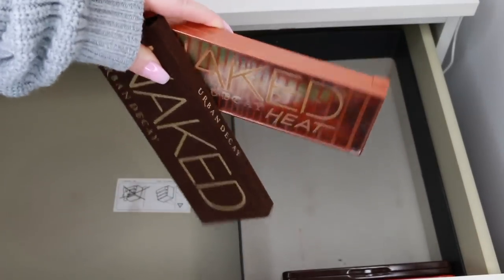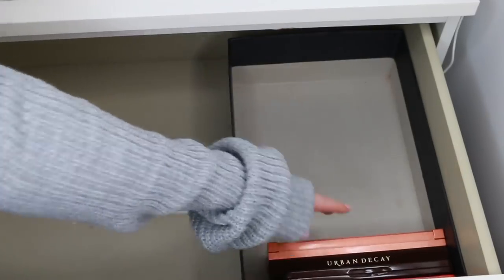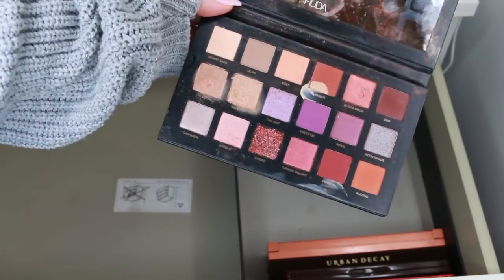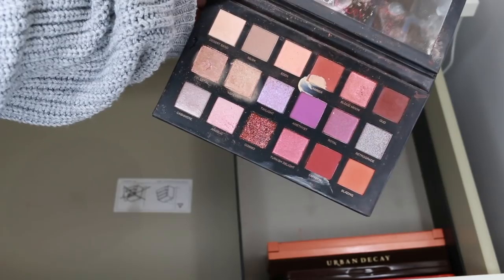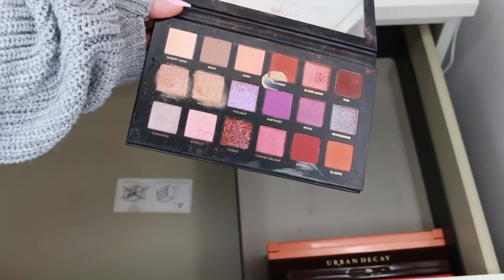I'm keeping the Urban Decay Naked Heat and the original Naked Palette. I also want to keep the Huda Beauty Desert Dusk Palette — it looks so well loved, it needs a good clean. I even dropped foundation on it, you can see it on the red eyeshadow. That's how you know a palette is being used.